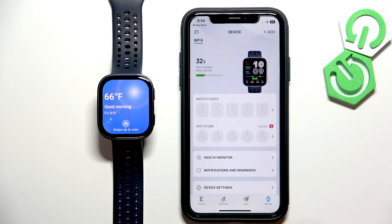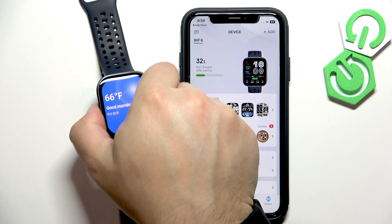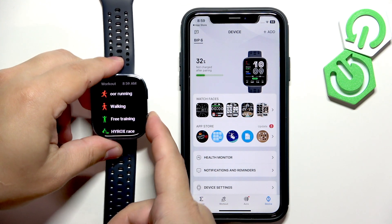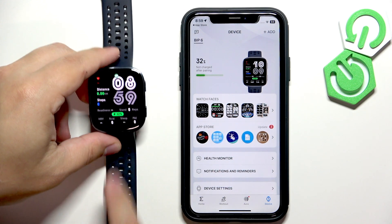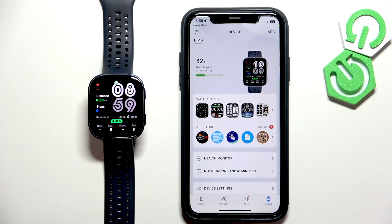Done! You should see the BIP 6 on the device page now. If you go to your watch, it should be ready to use. And that's how you pair this watch with the iPhone. Thank you for watching. If you found this video helpful, please consider subscribing to our channel and leaving a like on the video.